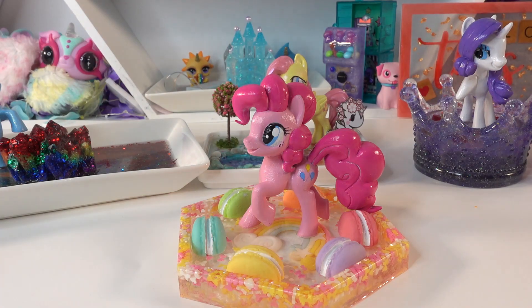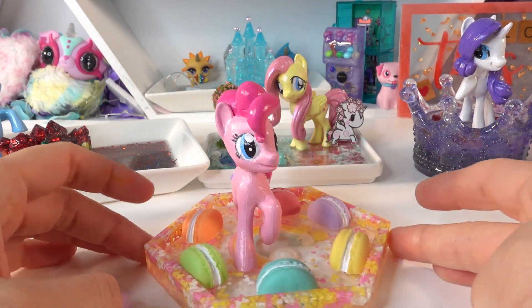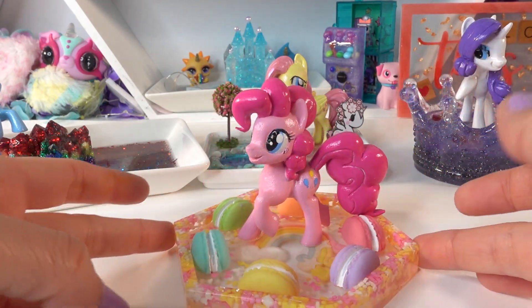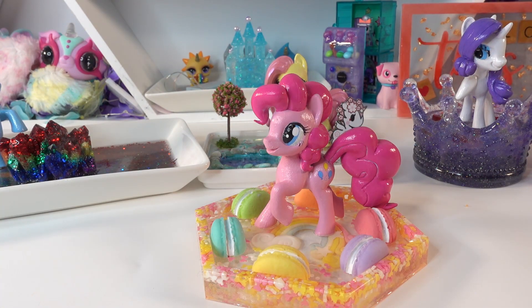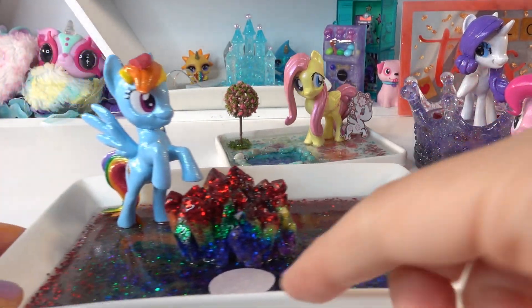Alright everyone, we are done with Pinkie Pie's trinket tray! What do you guys think? I think this one is so much fun — it is so cute with all the pastel colors. So now we have done five out of six ponies. We have Rainbow Dash here in the much larger tray.